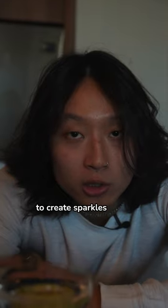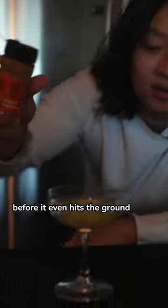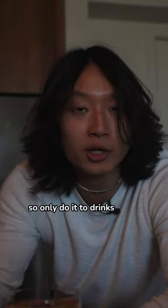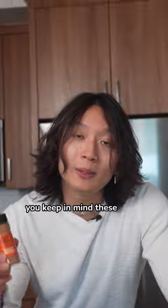So now we have a flame. To create sparkles, you need ground cinnamon. That's because cinnamon is so fine that it literally just burns up before it even hits the ground. Watch. But now you have a bunch of cinnamon in your drink, so only do it to drinks that you actually want cinnamon in. So if you're going to play with fire at the bar, make sure you keep these in mind.